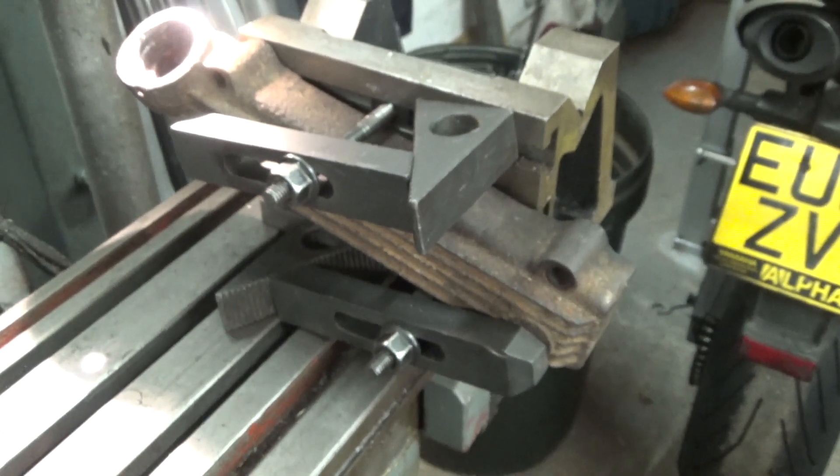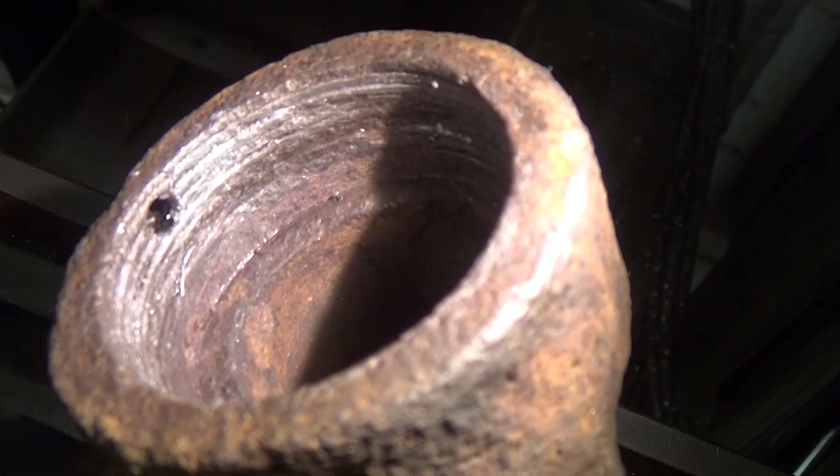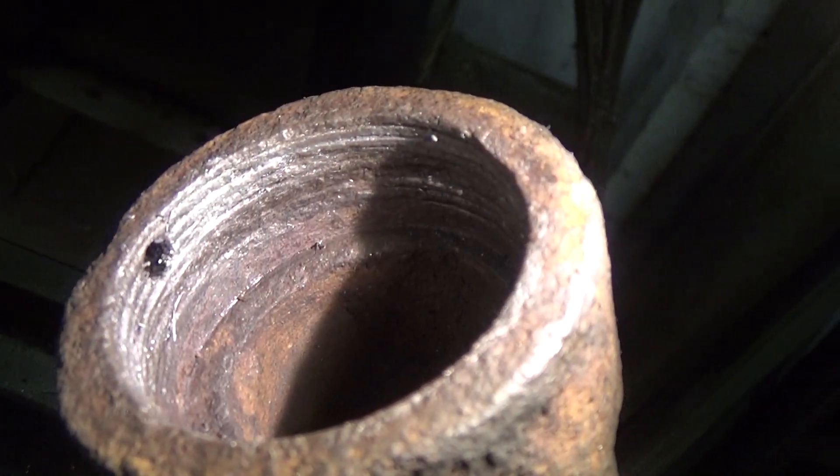This is a job I volunteered to do for a guy from Vintage Vehicle Forum. What we have here is the exhaust manifold from a 1911 Renault, where the internal thread that retains the downpipe has almost completely rusted away.